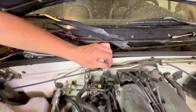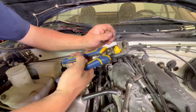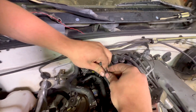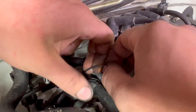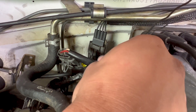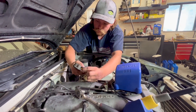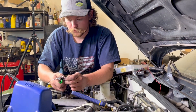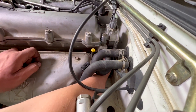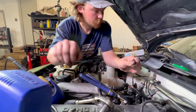We're gonna have to extend both the dash water temp sender and the O2 sensor plug. For the water temp, I don't have the exact factory color — black with blue stripe — so we're just gonna use black. I like to make connections using solder. We'll get shrink tubing on there. For the O2 sensor wire, this is red with a blue stripe — we're just gonna use red.